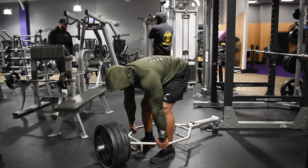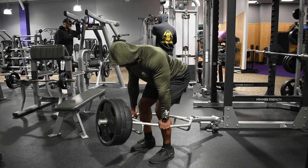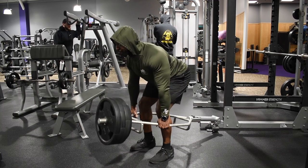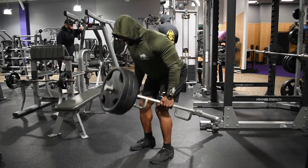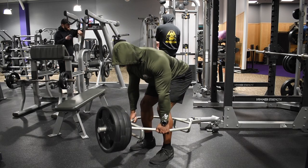These big 45-pound plates are hitting my chest, so if you used 25s closer to you and 45s further out, you'd be able to get more horizontal extension. Maybe using 25s all the way around would be a little bit better. But you'll definitely get more elbow extension behind the body using this versus the traditional T-bar row where you're pulling to the center of your chest.